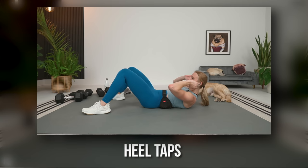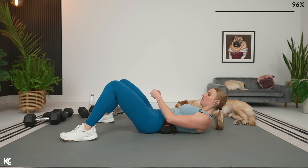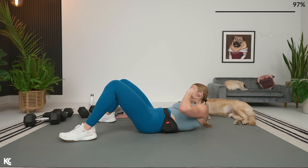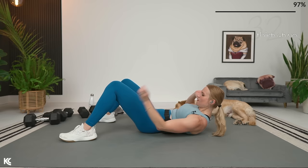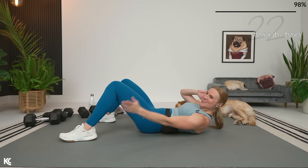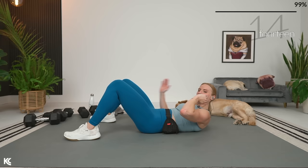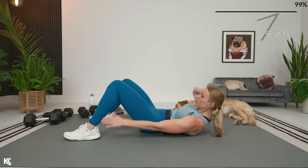Finishing out with heel taps — we're going to tap right and left. Make sure those heels are not too close to your bum — walk them out. Make it an uncomfortable reach so you really feel the obliques working. Getting those shoulder blades up. In three, two, and one — reach for the heels, exhale as you do that side crunch. Remember, this is it. Don't forget to breathe. Three, two, and one.